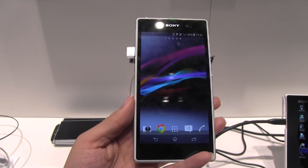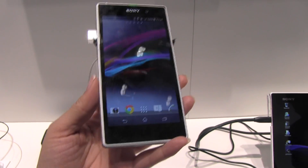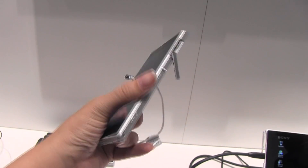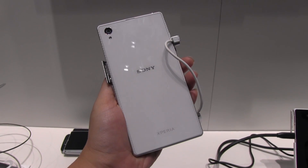So this has been a quick and dirty hands-on with the Sony Xperia Z1 — a totally waterproof smartphone, which I like, because it seems like a lot of people drop their phones in toilets. Nicole Scott here from Mobile Geeks, taking a look at what Sony has to offer at IFA 2013.